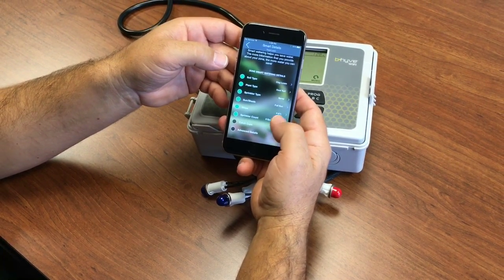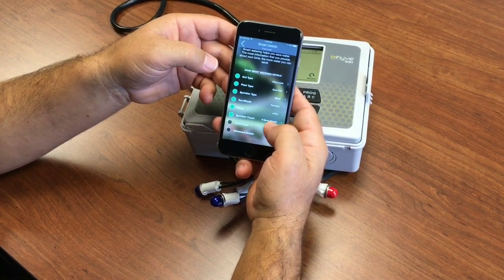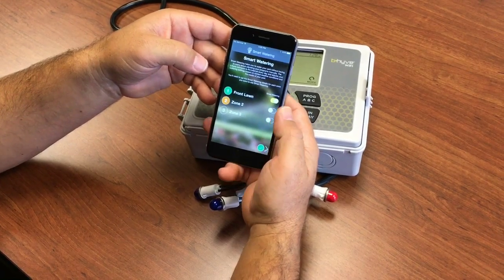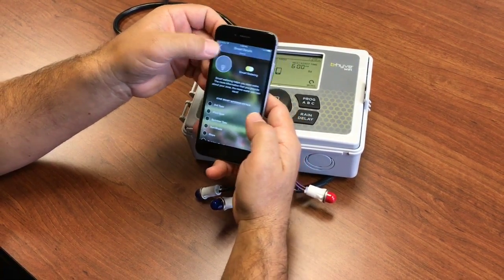If you have catch cups, we have a video — you can click the link below to watch how to go through the catch cup testing. And you can go through the rest of the zones and set those up. We'll just enable them for now with default settings.